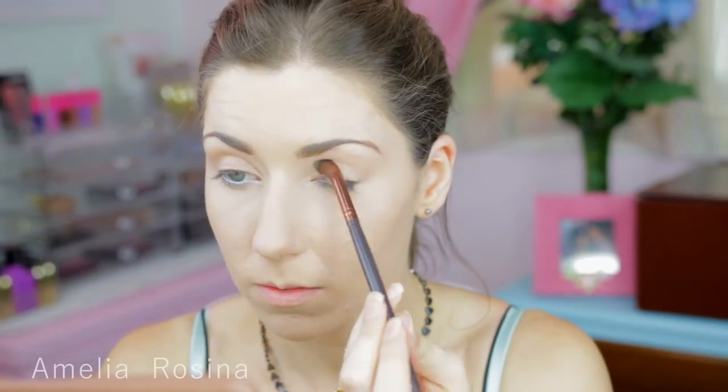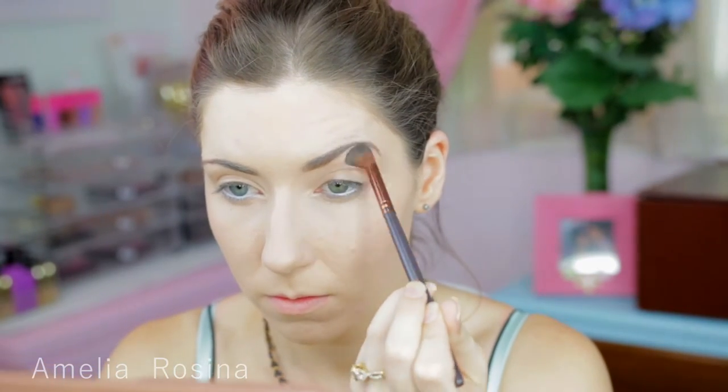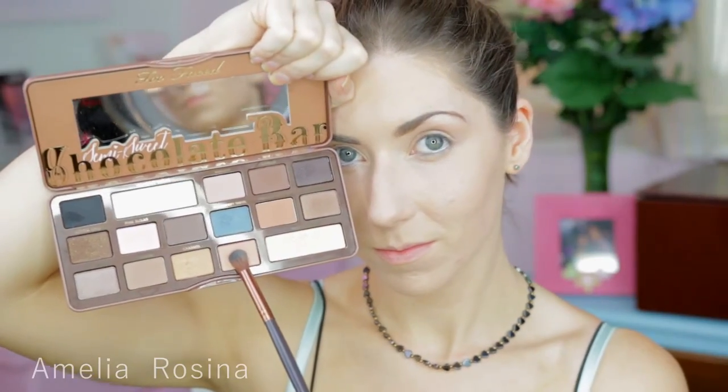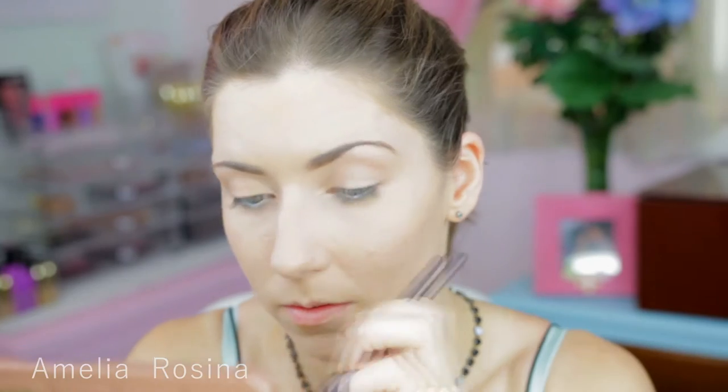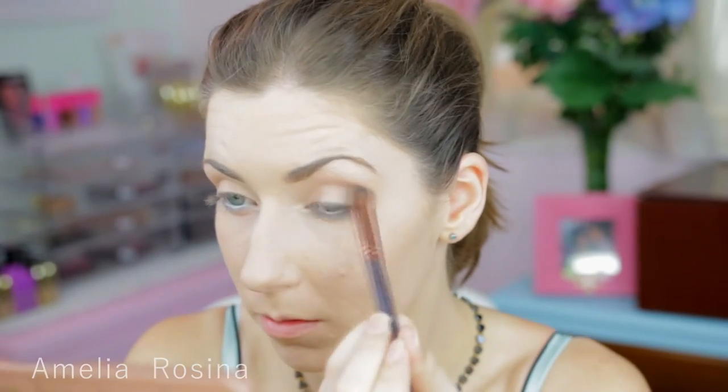Using my absolute favourite new palette, it is the Too Faced Chocolate Bar palette. I'm taking this colour and applying it all over my lid. Then this next colour I will be applying in my crease and using it as a transition shade.